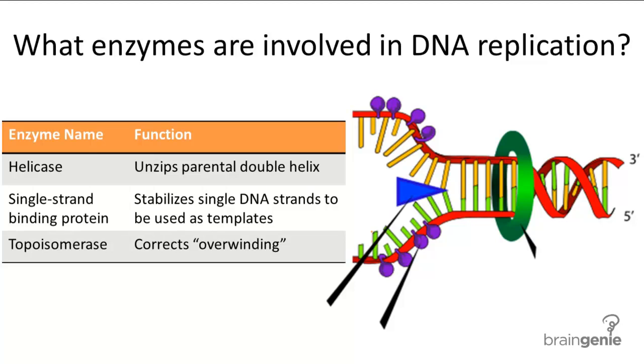Before we delve into the details of replication, let's familiarize ourselves with the enzymes involved in DNA replication.